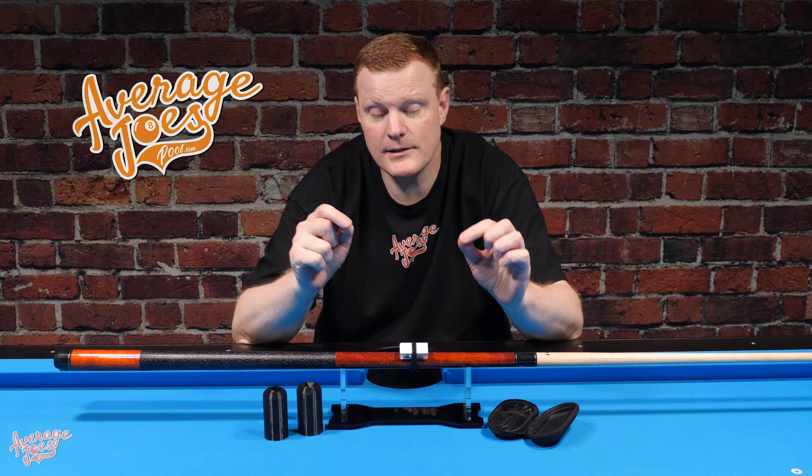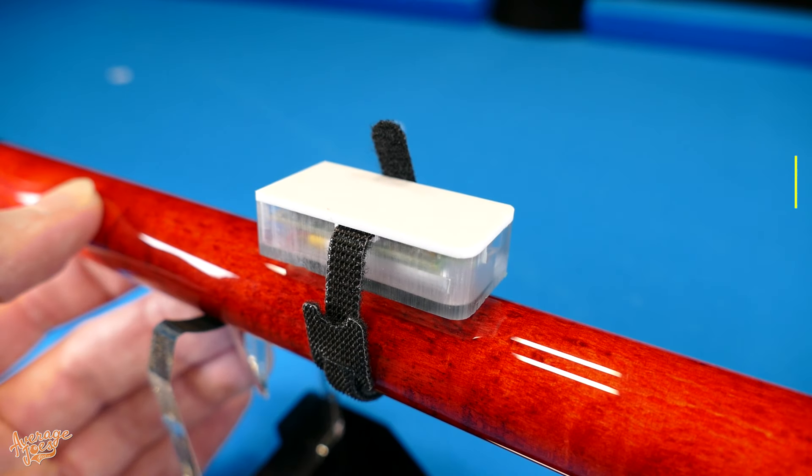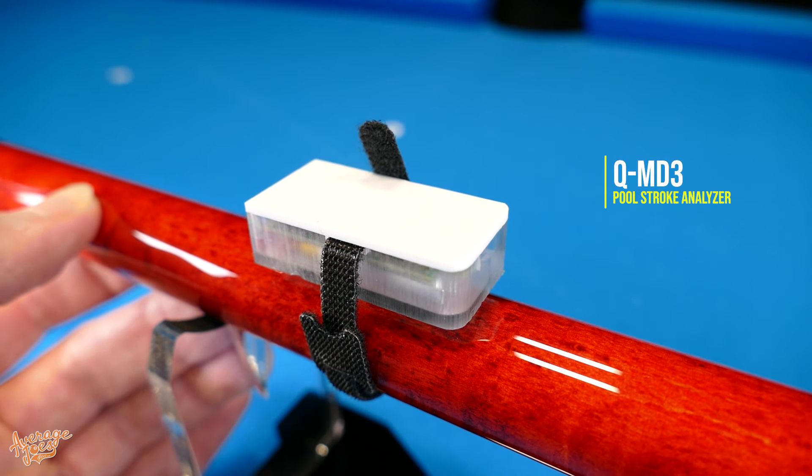Welcome to Average Joe's Pool. If you're struggling with your pull stroke and don't really know how to go about getting it straightened out, then we may well have the perfect gadget for you. This is compatible with all Android and iOS devices. This is the QMD3 Pull Stroke Analyzer.